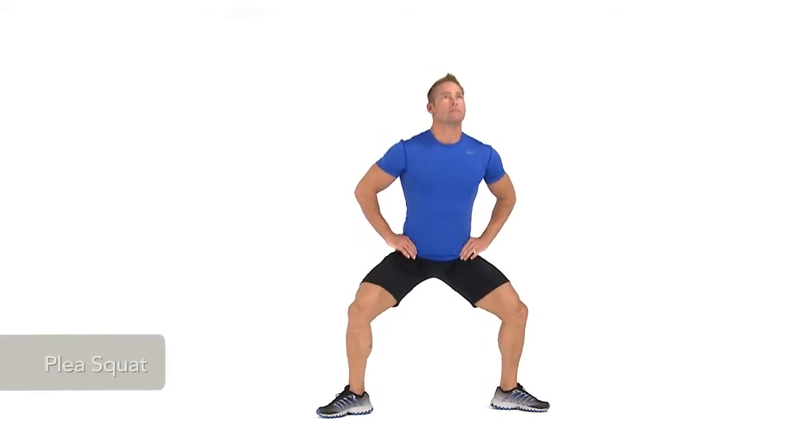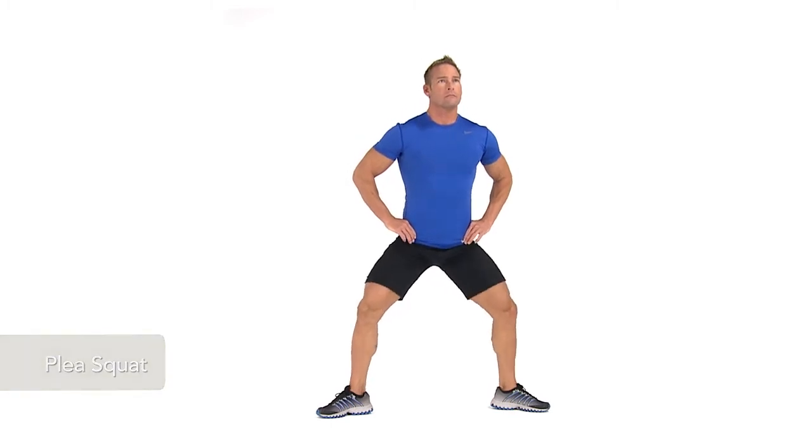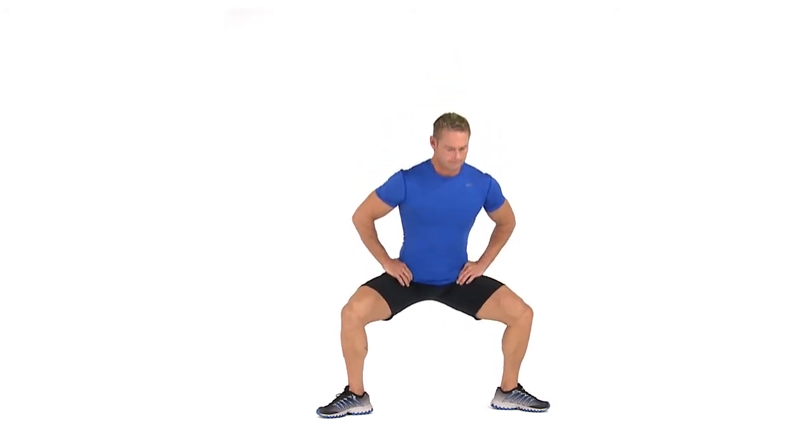To perform a plie squat, stand with your feet wider than shoulders-width apart, toes pointed out, and hands on your hips. Bend your knees and lower your body while keeping your back straight, chest out, and knees over your toes. Descend until your thighs are parallel with the floor.